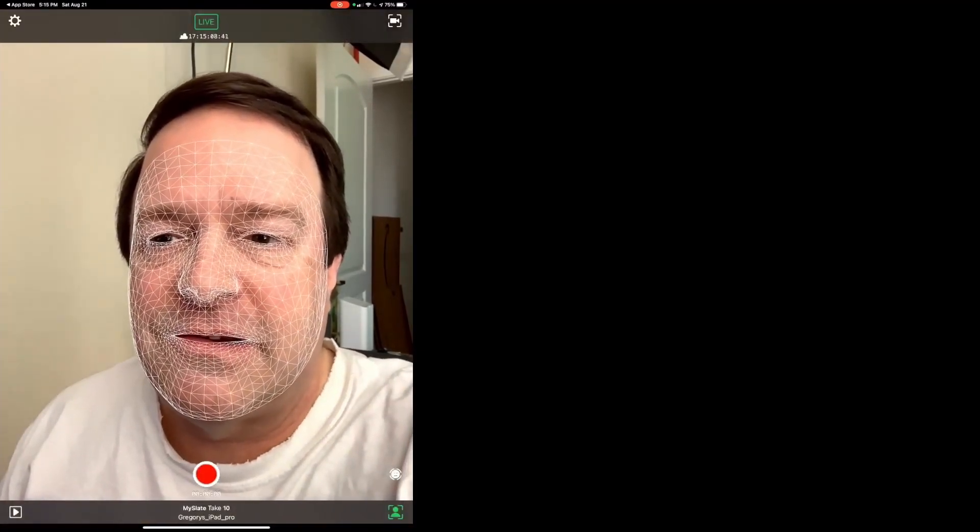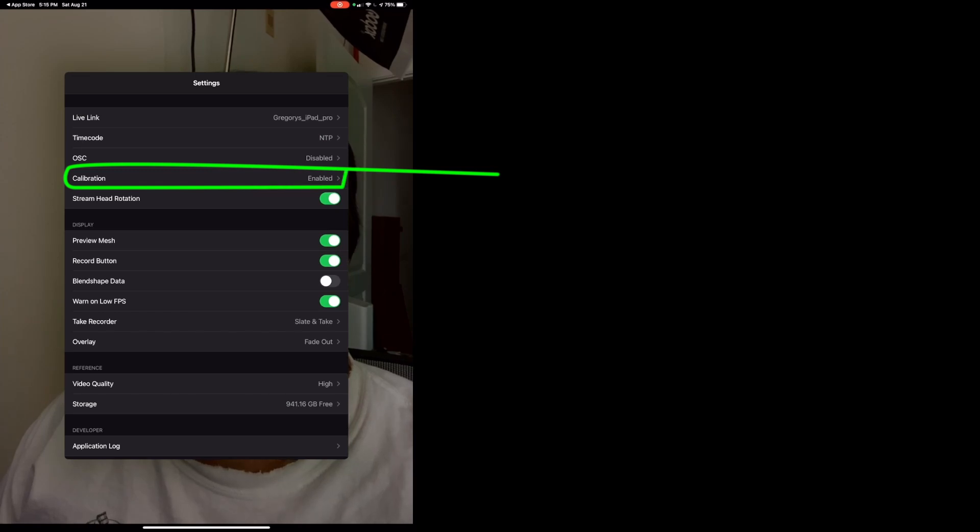To check the version you have, just touch the screen and tap the gear icon. If you see an option in Settings called Calibration, then you have the latest version. Go in there, enable it, set the countdown, and then go back to Settings.